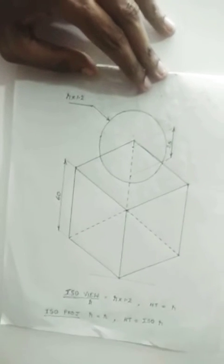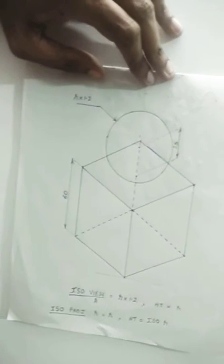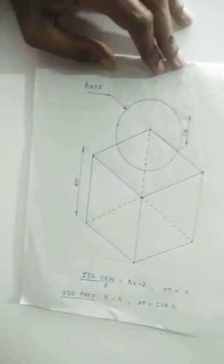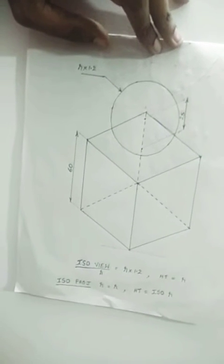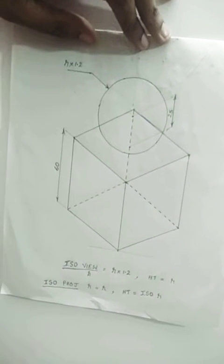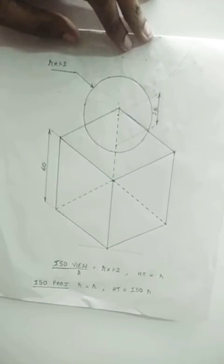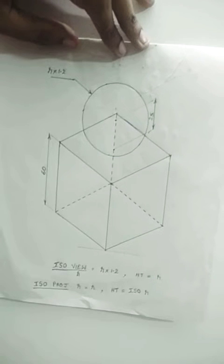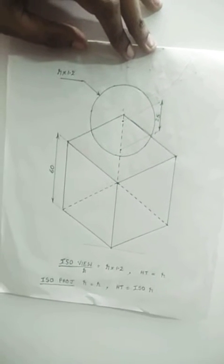Next we are going to draw isometric projections of combination solids. That means one solid will be placed over another solid and then we will be drawing the isometric projection of this combination. Now till now we were drawing figures in isometric projections. Now in this question you can see you are asked to draw the isometric view. The difference between an isometric projection and an isometric view is in an isometric projection the dimensions have to be taken from an isometric scale, but in an isometric view you can take the dimensions from our ordinary scale itself.